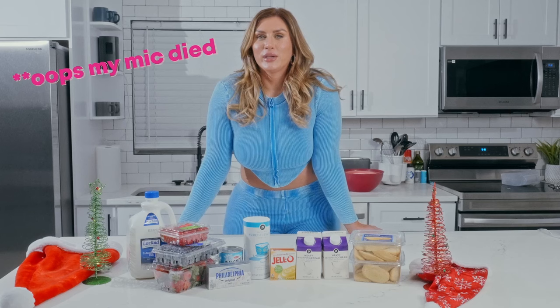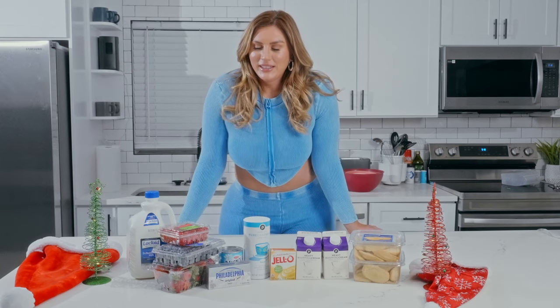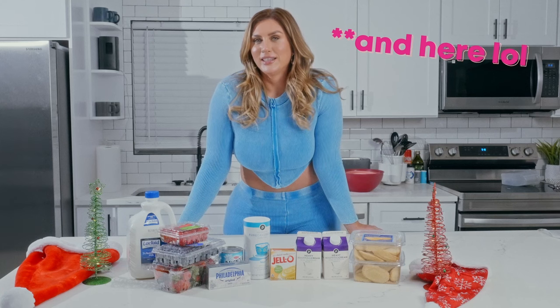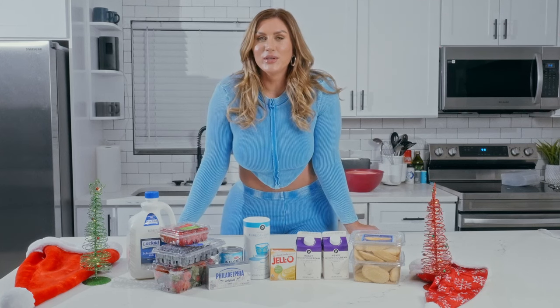Today we're going to be making a berry trifle. Typically this would be a sherry trifle from England that my mom used to make, but today we're going to make it the American way and it's much easier.